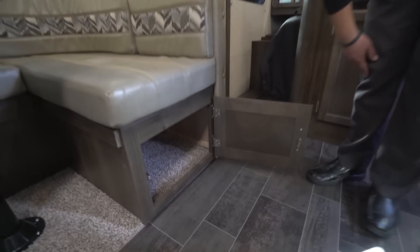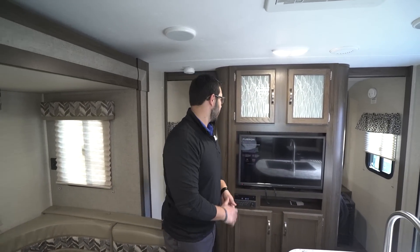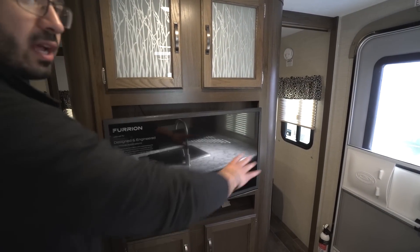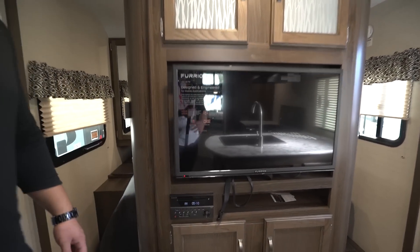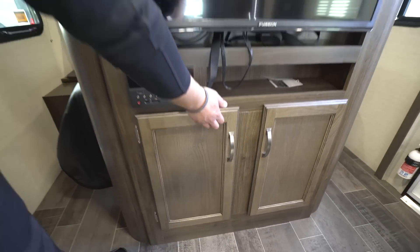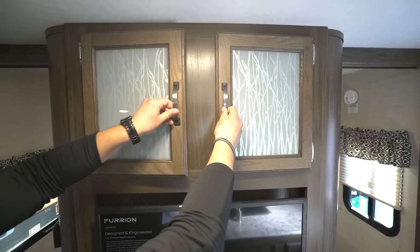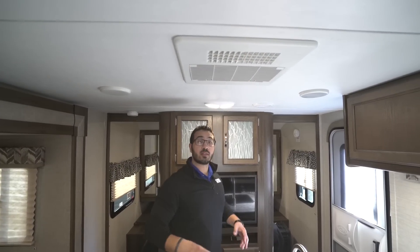On both sides of the U-Dinette you have easy access to storage — just open a door and you're in. For rainy days, the entertainment center puts the TV front and center on a swing arm so you can angle it toward the kitchen or the dinette. Underneath is a multimedia unit with radio, CD, and DVD player. There's storage underneath and up top behind frosted glass. The ceiling has a ducted AC with a quick dump to drop cool air right in, and a ducted furnace — a 30,000 BTU unit to keep you warm in cold weather.